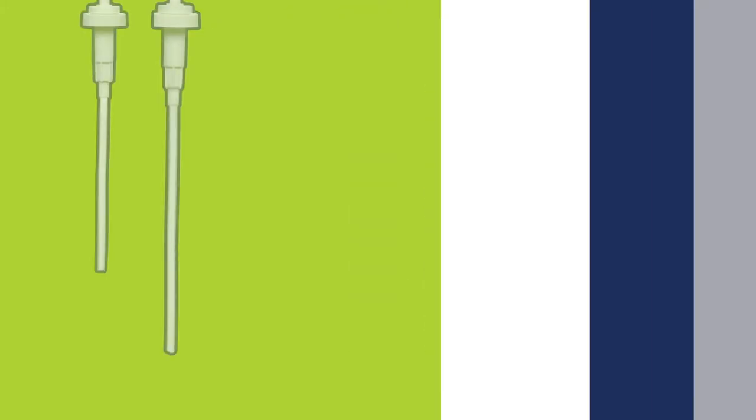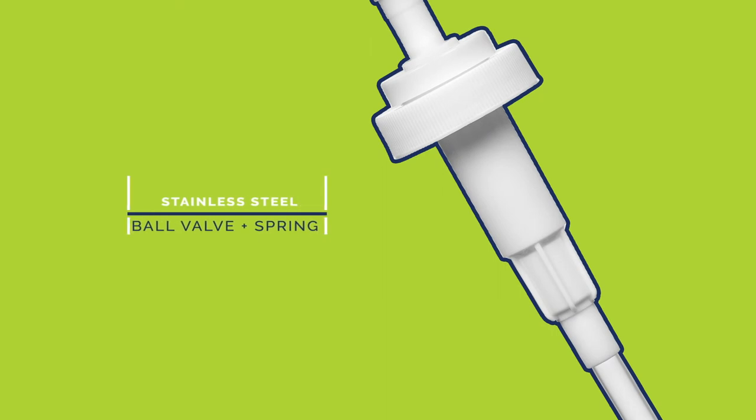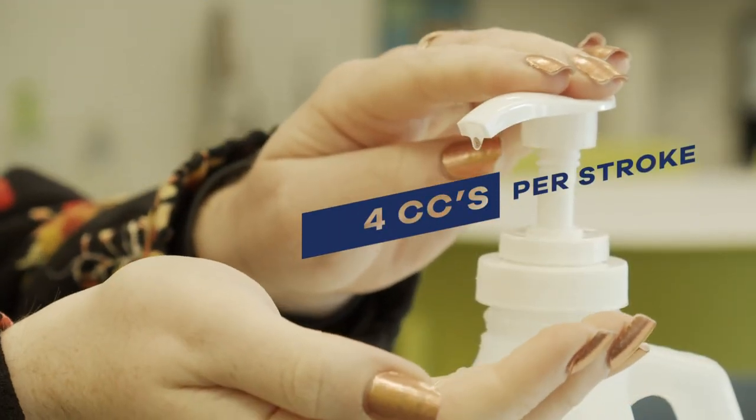They fit both half gallon and gallon 38-400 neck size industrial round and square bottles and jugs, and they feature a stainless steel ball valve and spring. Both pumps offer a lockdown closing action and dispense at 4 cc per stroke.